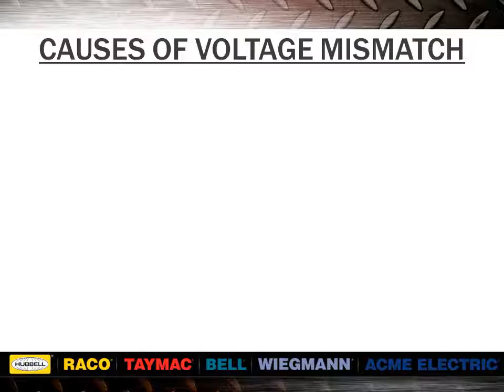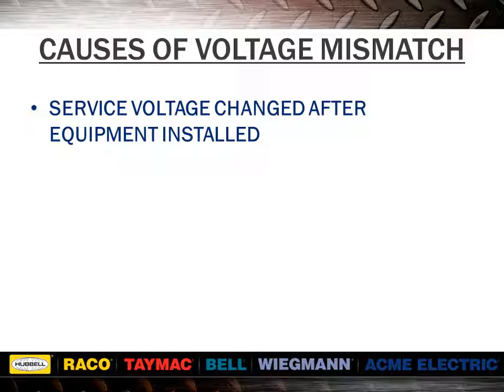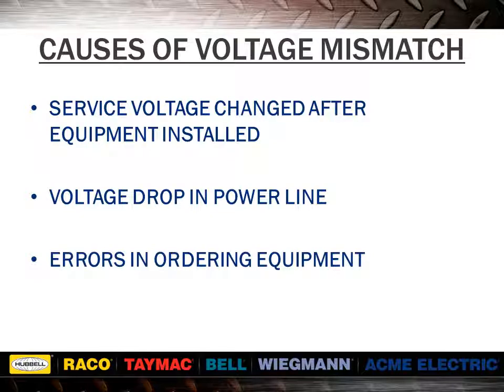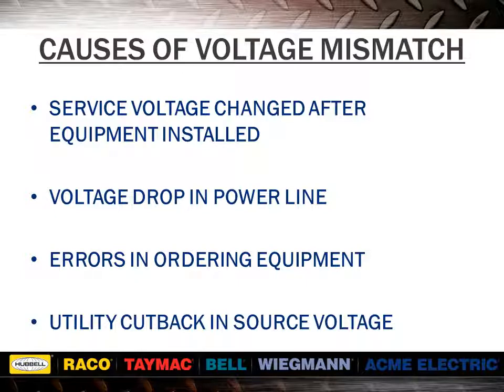These are some of the more common causes of voltage mismatch. We have seen electrical system upgrades where a 208Y/120 system has been used to replace a 240 delta, resulting in the three-phase voltage being 13% low. Voltage drops are common where cables are run over long distances. Equipment often arrives with 230 or 240 volt motors when the supply voltage is only 208. Utilities will sometimes cut back on voltage for long periods of time to handle demand requirements.